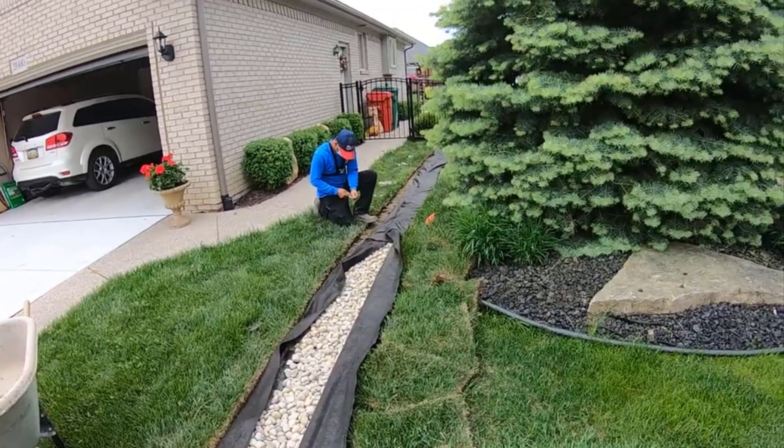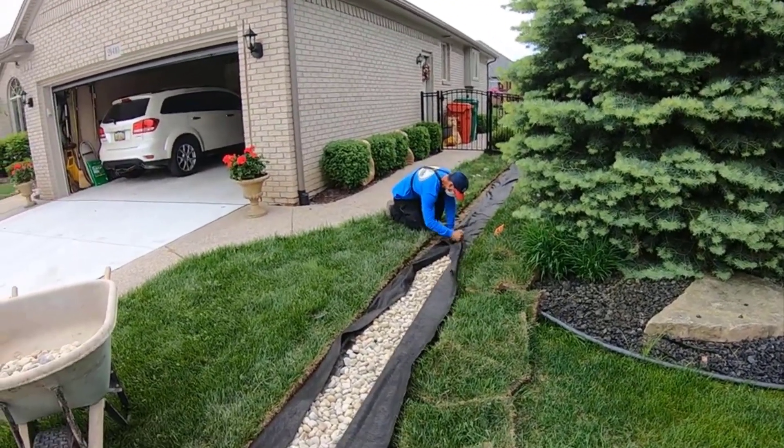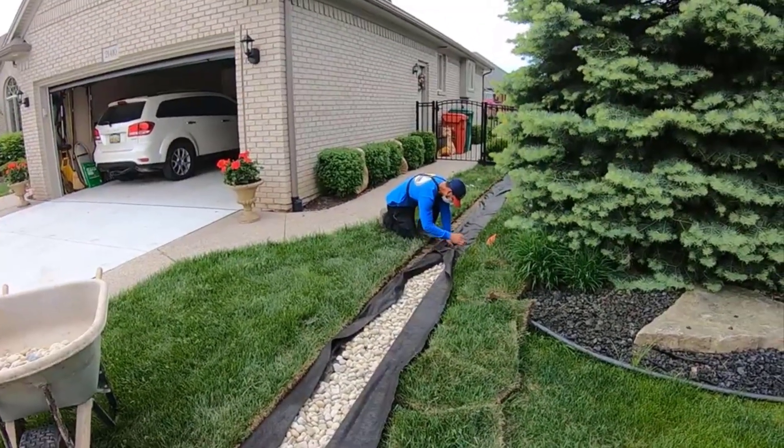This will work great — this will solve the problem with all the water that's been trapped between these two homes. All right everybody, until the next video.